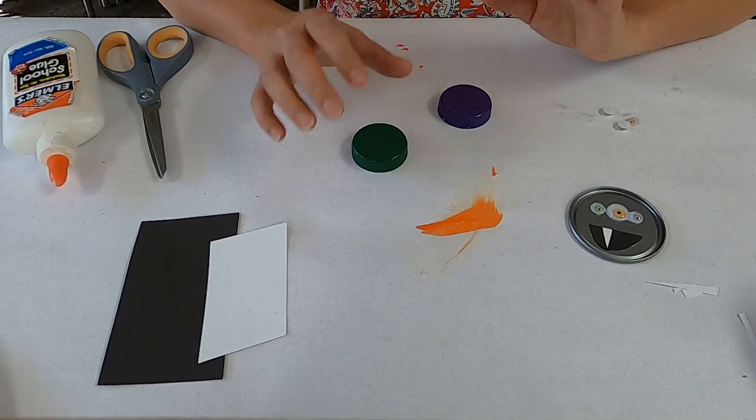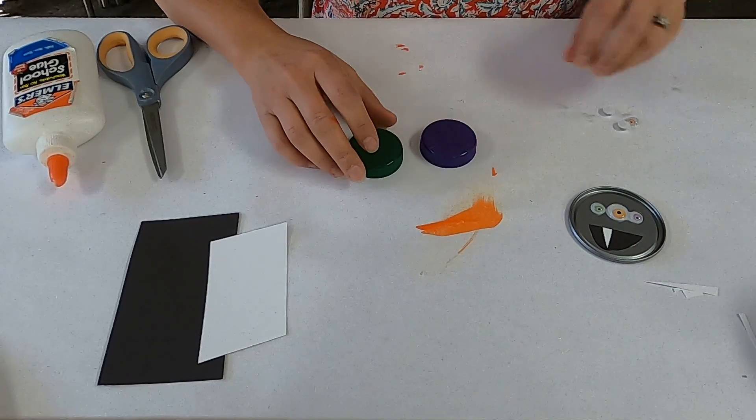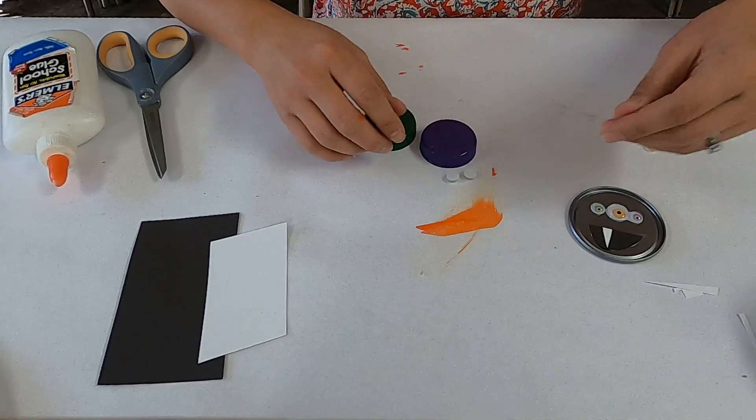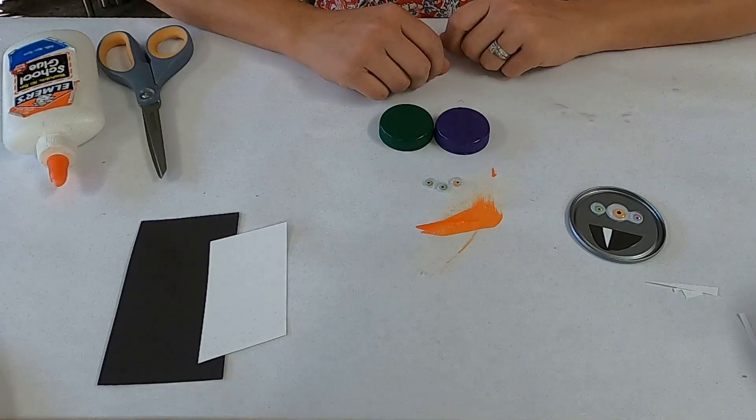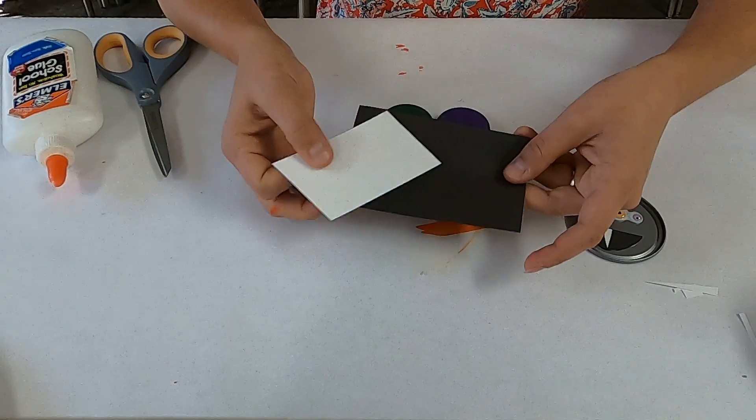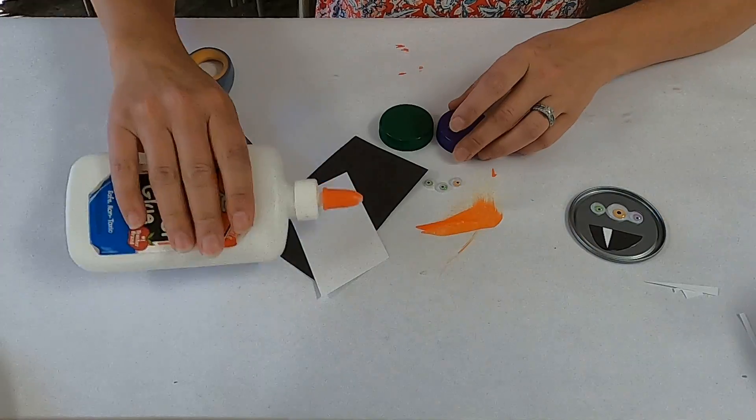You really only need a few things for this. You need a couple of bottle caps and some googly eyes. If you don't have googly eyes, you can always improvise with some pieces of paper. And then just some black and white paper, some scissors, and some glue.